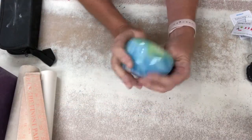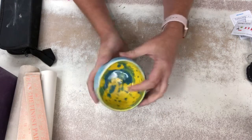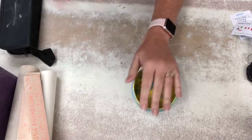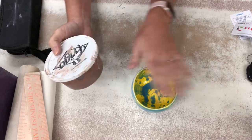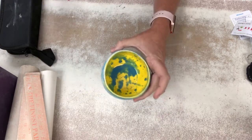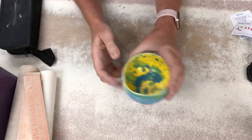Now I'm going to show you a couple other things you're going to want to have for working at home. One thing is just a bowl or some sort of container you can put water in — you're going to use that for your sponge. You're going to need something with water when you're working with clay. You always want to keep water nearby to keep your tools clean and keep your fingers wet.